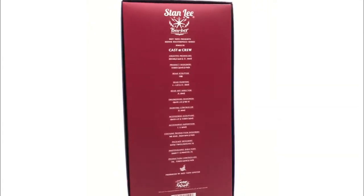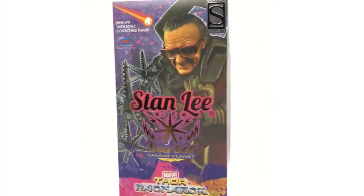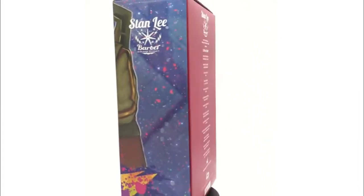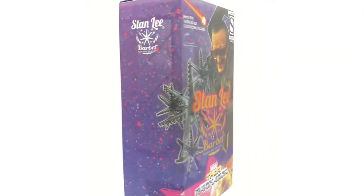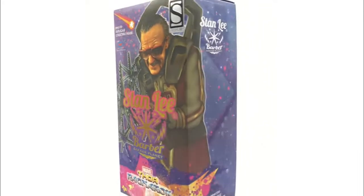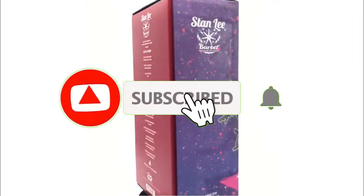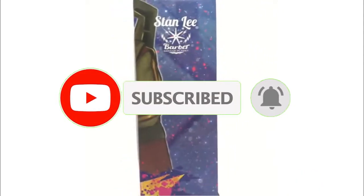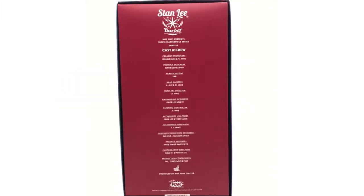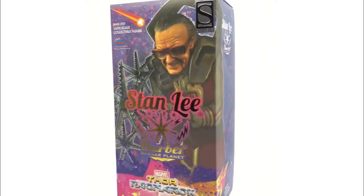Hey everyone, welcome back to another video on the channel. Hope everyone's having a great day. Today we're going to check out a little bit older figure but a newer figure to my collection, and that is the Stan Lee barber from Thor Ragnarok. Before we get into it, please drop down, hit the subscribe button, hit the like button, hit the little bell for notifications. If you like more Hot Toys and 1/6 scale content, please consider subscribing to the channel.